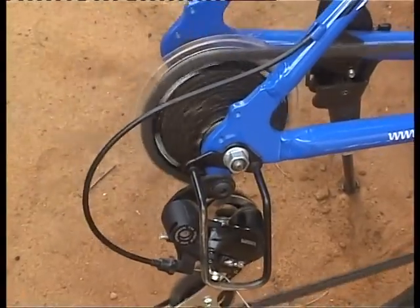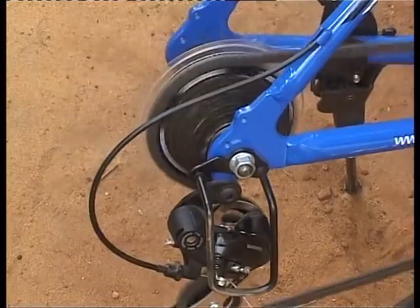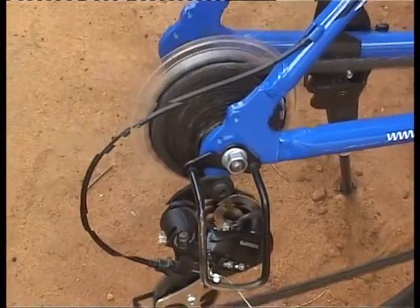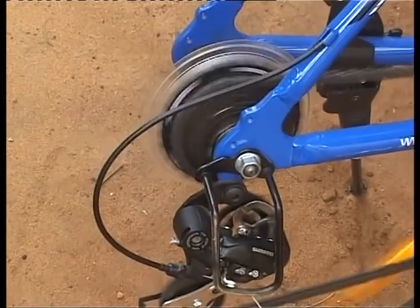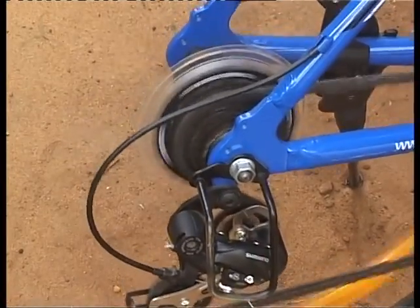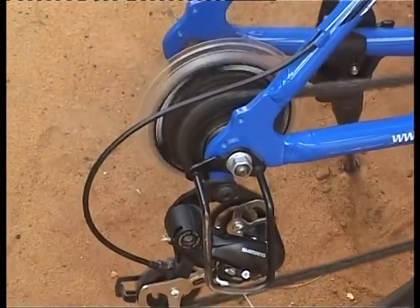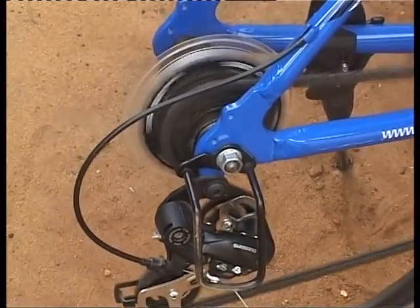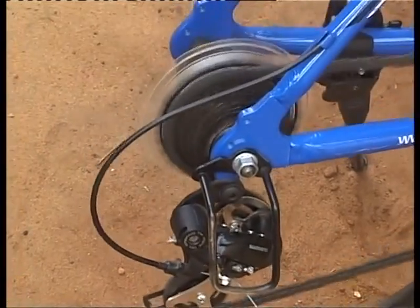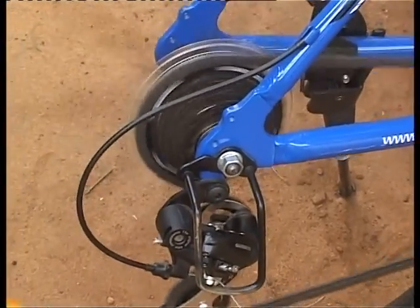Right now the chain is on the largest ring in the rear derailleur — that's gear number one. As I move the shifter, we move from one to two and you can see the chain move from the largest ring to the second ring. Moving to three, it moves to the third ring. Now at four, and then five. Moving back, the chain returns from fifth ring to fourth, then third, then second, and back to first — the same mechanism applies to the front derailleur as well.